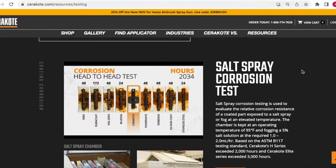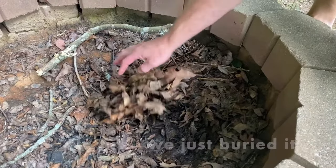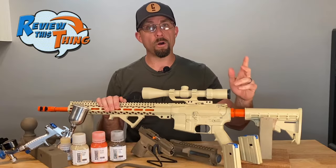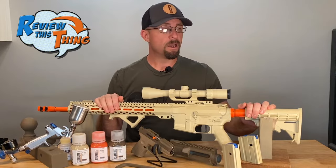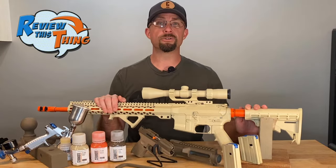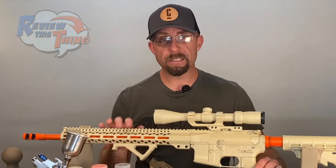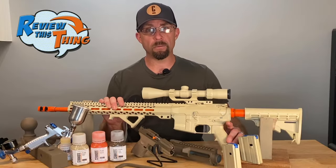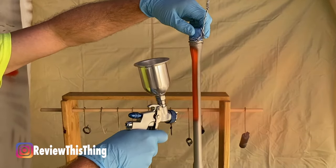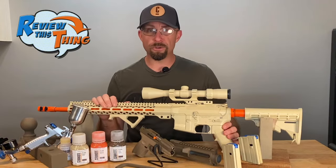Cerakote has done a ton of testing on corrosion resistance, all listed on their website. Since they've already done it and we don't have fancy testing equipment, we took an Allen wrench, coated it, and put it outside in our fire pit. It got rained on several days and sat in 100-degree temperatures. We took it out, cleaned it up, and it looks great. Keep in mind, if something would normally harm the metal, it can damage the coating. I've dropped this wrench several times and haven't been able to scratch it yet. The next thing they advertise is 200 unique colors — we've tried three, but you can see the vast array on their website. They also advertise consistent coloring compared to anodizing and cold bluing. I haven't ever anodized anything, but I have cold blued a couple of barrels. As long as I did a good job spraying, it was super easy to get a consistent finish across the whole part.